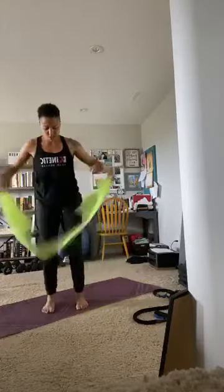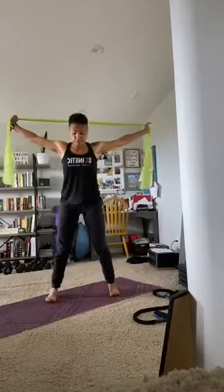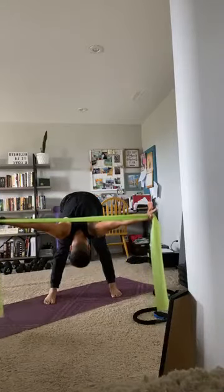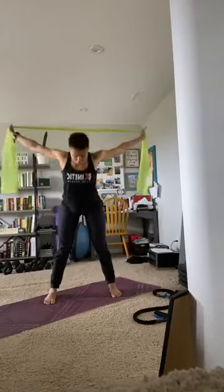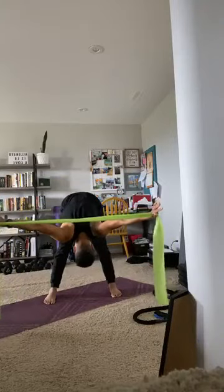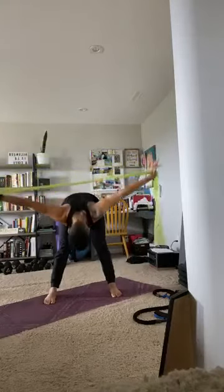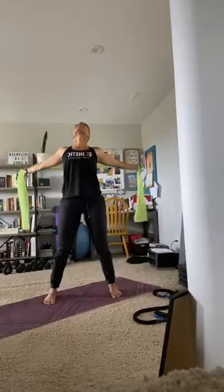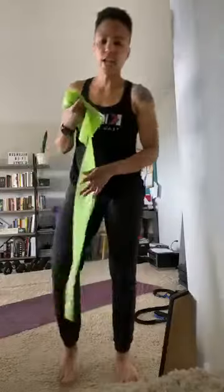Here's our last stretch for a finisher. Take that band wide, take it behind your back, spread your arms apart. Feet are wide, toes are forward. Forward fold — fold here, then come up and open the chest to the sky in a back bend, head back down. One more time — take it down, up into a back bend, and release the arms. Thanks for coming and hanging out in Band Core and Stretch. Happy Wednesday! Have a great rest of the week.